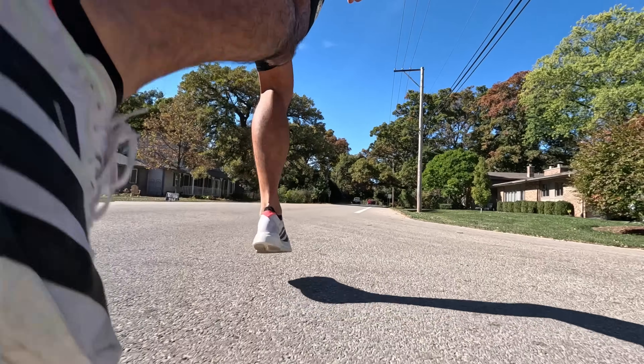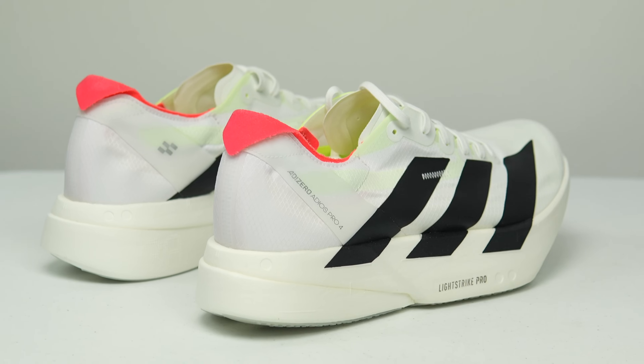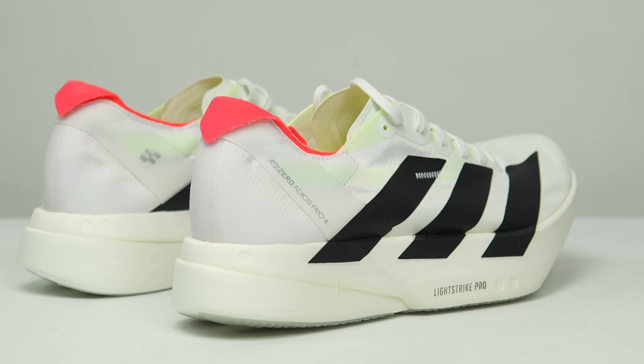What's going on? My name is Kofuzi, and I'm an elite runner who reviews running shoes here on YouTube. Today I want to talk to you all about the Adios Pro 4. Before I give you my thoughts on this shoe, I do want to go over some disclosures. This is a pair of shoes that Adidas sent to me for the purpose of review, so I didn't have to pay for these shoes.